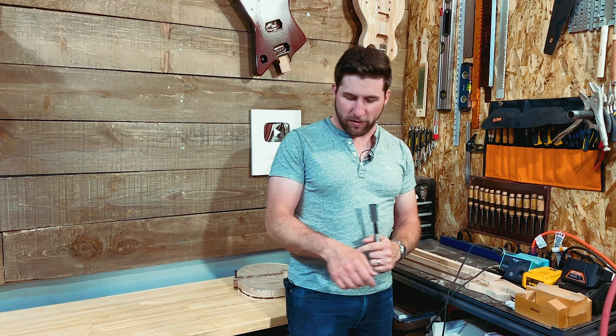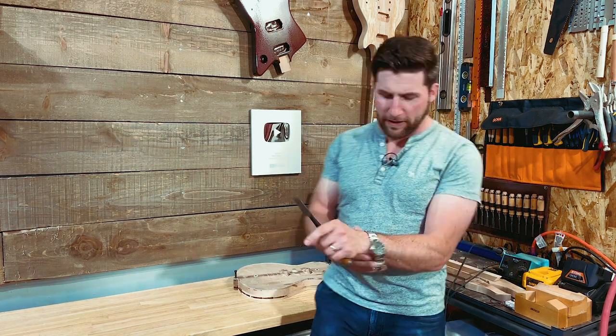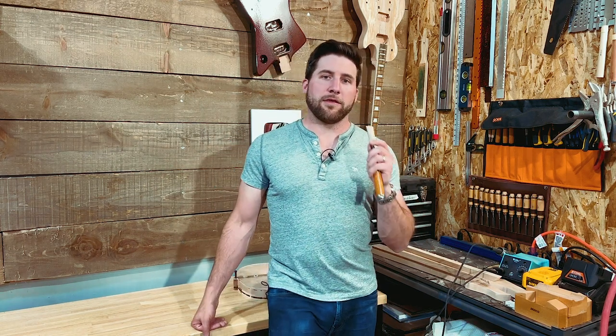You may have noticed, but you probably didn't, that I have very little hair left on this arm whereas this one is normal. That's what happens when I sharpen chisels. So if you ever see me with bald spots on my arms, that's what I've been doing.